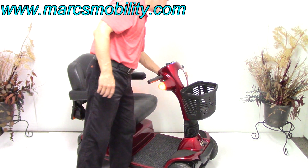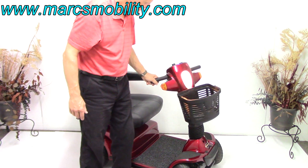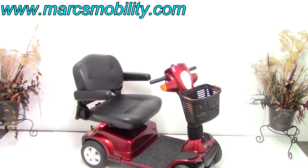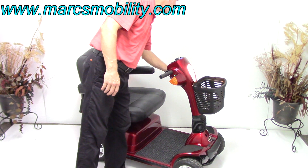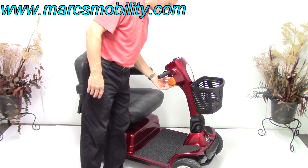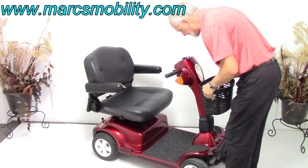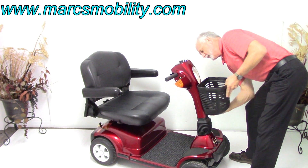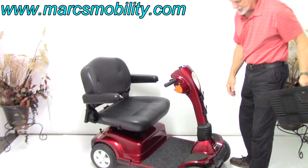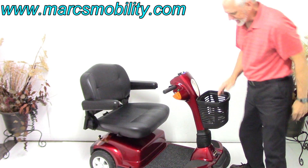You can see the flashing lights from there. It has flashing lights, a horn, and a headlight right there. It has tail lights, hem lights, and flashers. It has a basket that's removable — it is removable. It's probably never been removed, so it comes out usually real easy. The basket is removable.